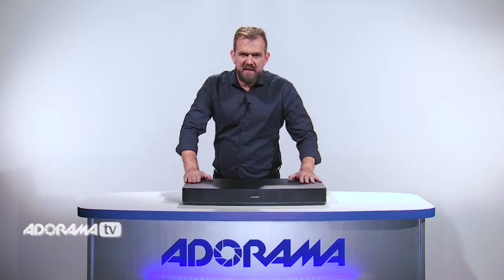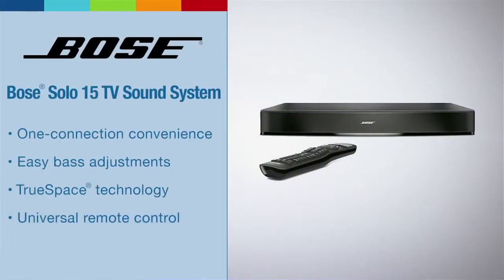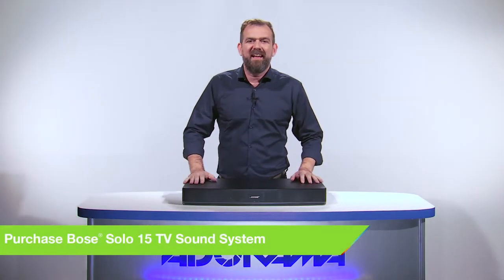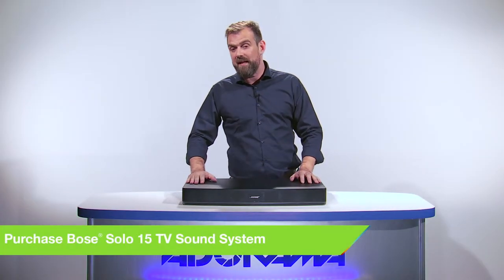This is a single speaker system that works like a sound bar. It's not only clever and powerful, it's also tough. Its sleek design can support a flat panel TV of up to 50 inches, and if you have more space to play with, it can also be placed on a shelf directly below your TV.